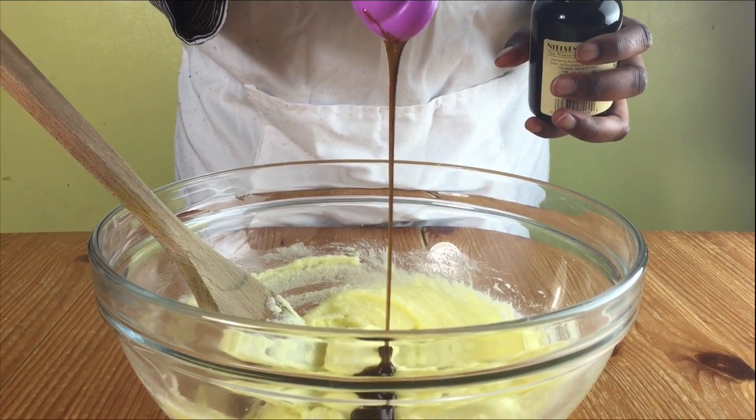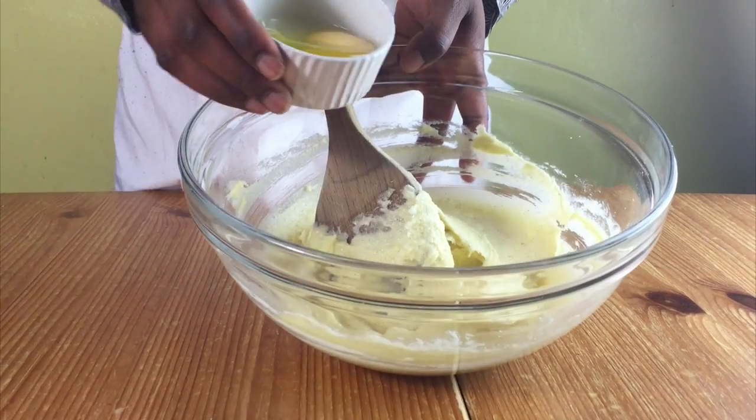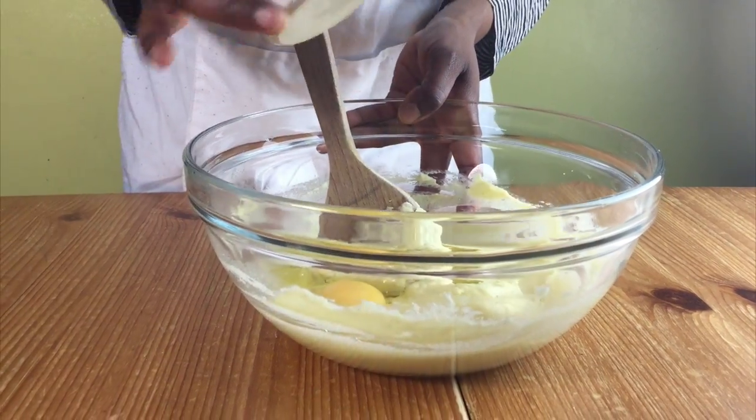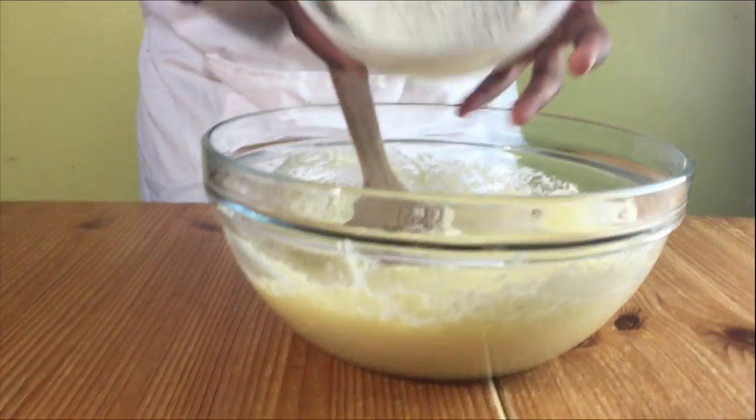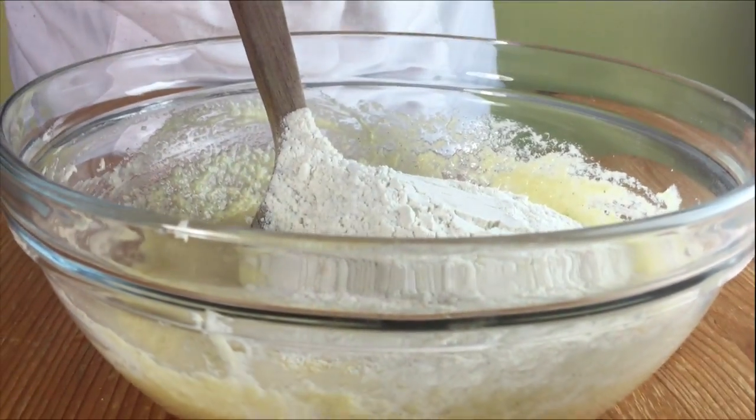Add in your vanilla extract and mix, and then add in your eggs one at a time and mix well between each egg added. When you finish using up all your eggs, add in the flour and mix until it's nice and smooth.